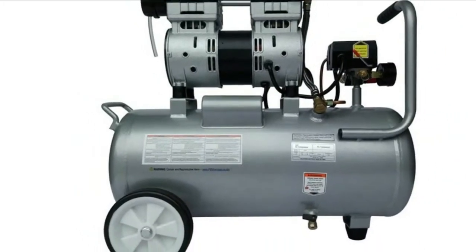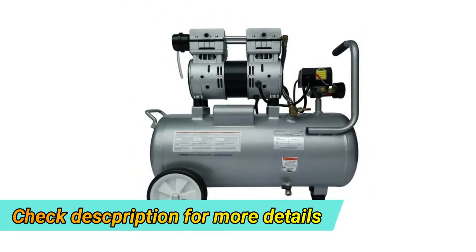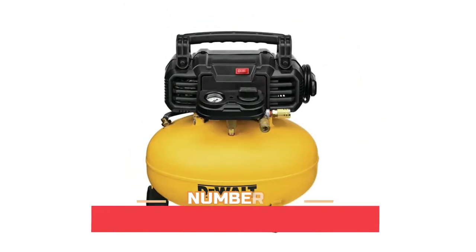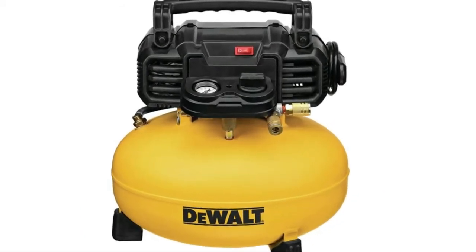It is also super compact and portable enough to be taken to job sites and in the home for various tasks. Number four: the dual high flow regulator and couplers of this dual portable air compressor are designed to maximize air tool performance.